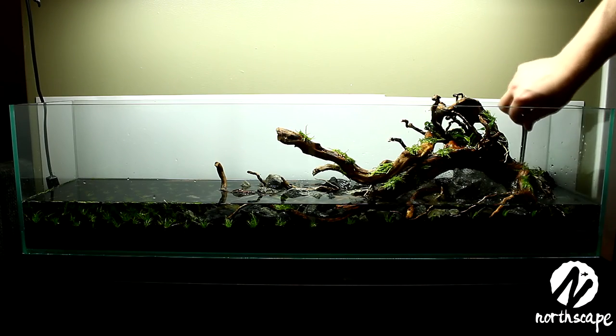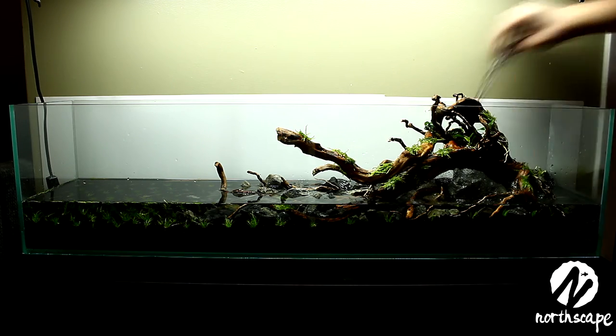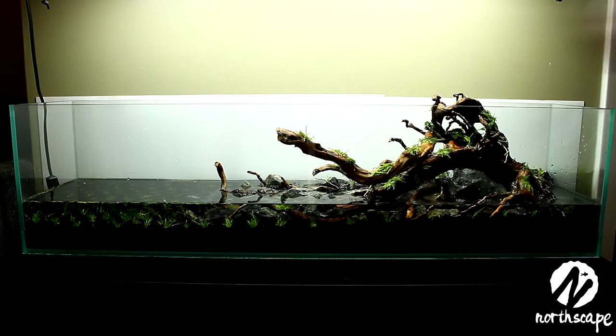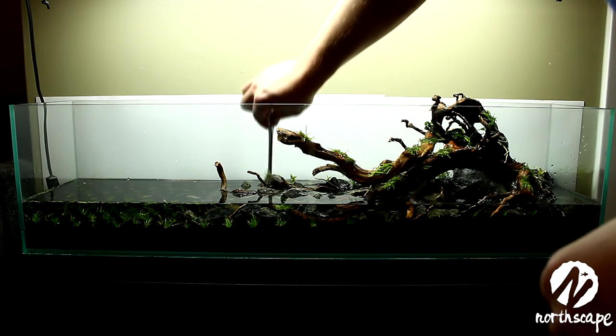The planting of the Rotala is exactly like the hair grass — you put it in your tweezers and push it right down into the soil. Don't worry about the bottom leaves; they'll rot off in the first couple of weeks and roots will grow from the nodes where there were previously leaves.